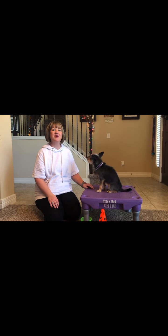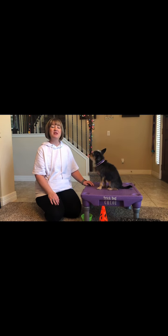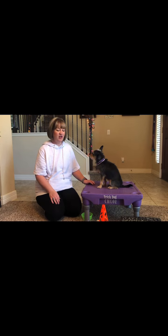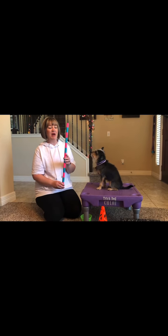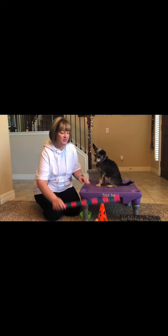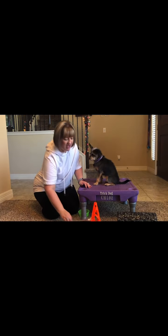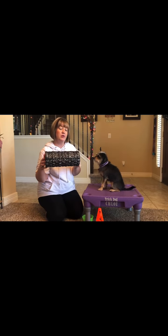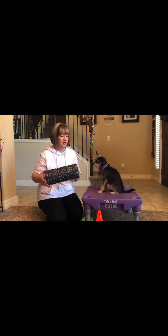To teach the trick of going around an object, you're going to use a process called luring. Make sure you have plenty of nice, small, soft treats for your dog. You're also going to want to have a variety of items. Here I have a piece of PVC pipe wrapped in duct tape. I also have a cone from a dollar store, a mini baton she can go around, and a yoga roller — which you can use as an item to go around, and we also use it as a barrel roll.